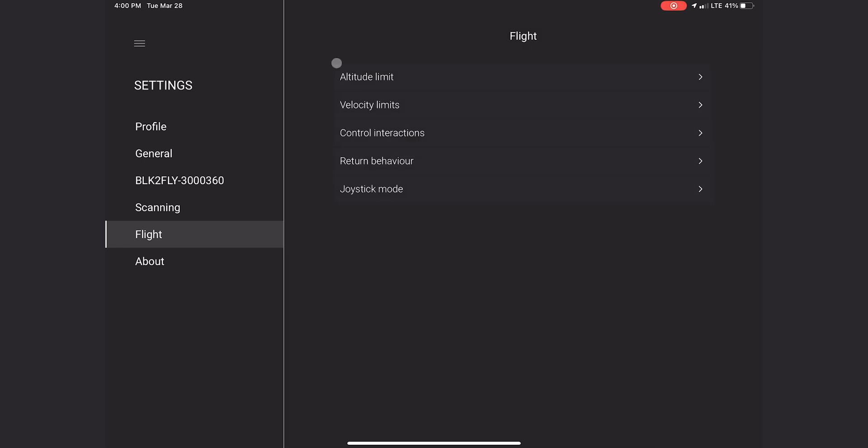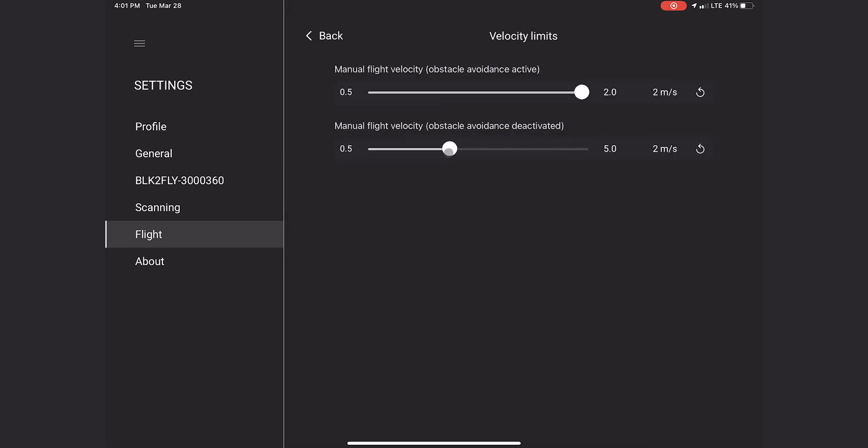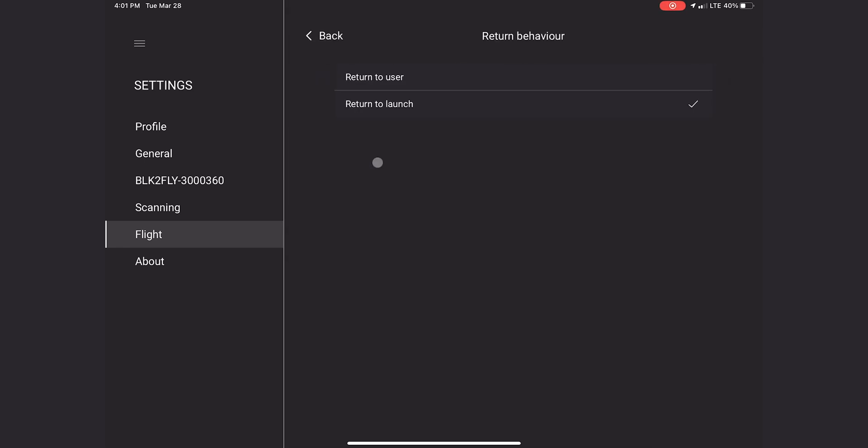Afterwards, we're going to check our flight settings for altitude, velocity, control interactions, return behavior, and joystick mode. These should maintain the previous settings, but we find it a good practice to check at the start of each flight.